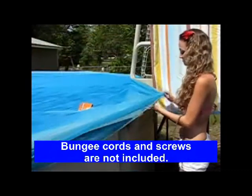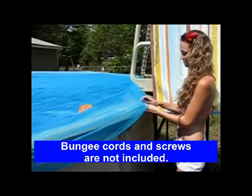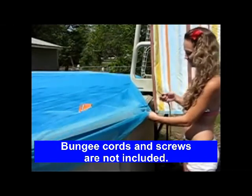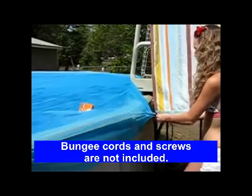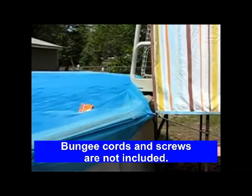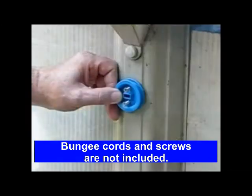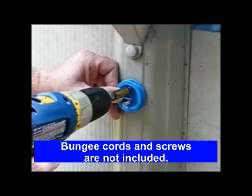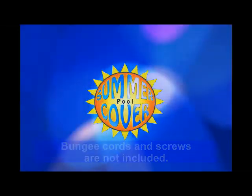If you have a deck surround, attach the disc and ring to the cover and use a bungee cord to attach the cover to your deck. The discs can also be screwed to metal or heavy vinyl down poles.